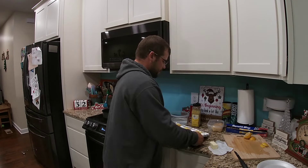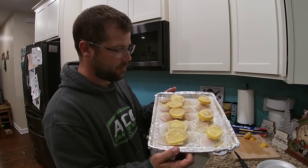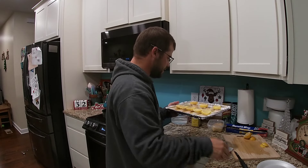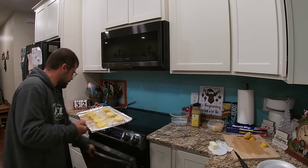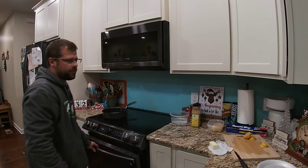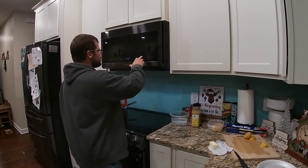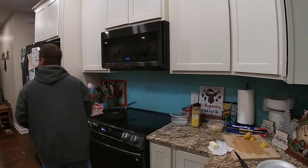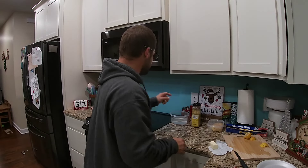Just like that right there, guys. Then we're going to slide it into a 375-degree oven — 375 for about 20 minutes. We're going to set that timer for 20 minutes. Now, once we get that in there, we're going to get our rice-a-roni started.